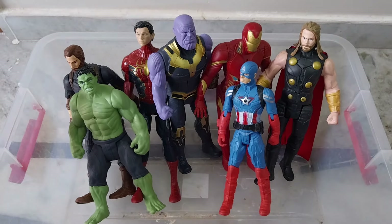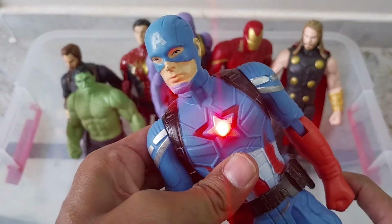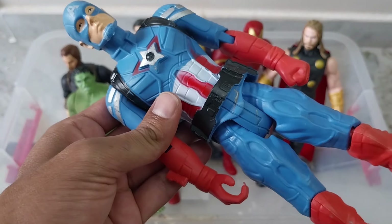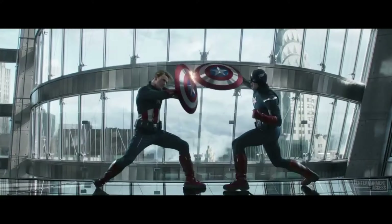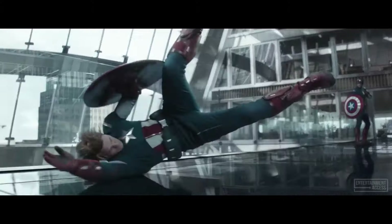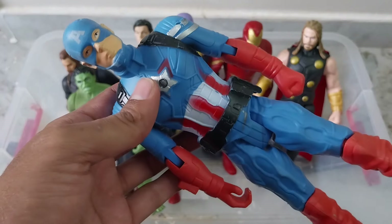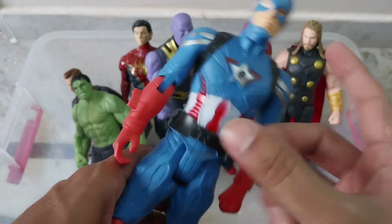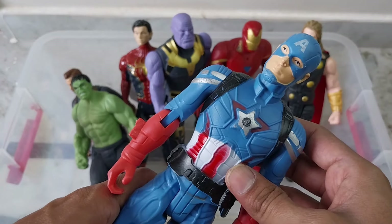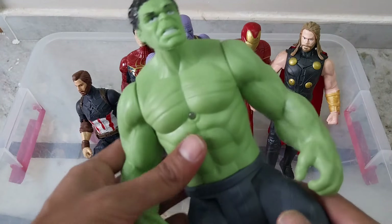And here is the same type — this is Captain America. Captain America, plastic quality, that is also good.